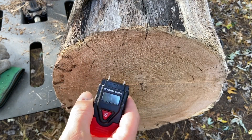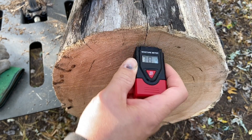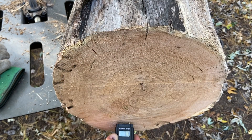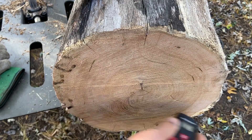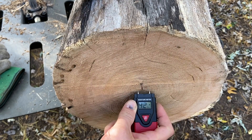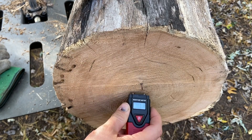First let's just test the end of this. I've heard sometimes testing the ends isn't ideal, but this stuff was just cut two days ago so let's take a reading and see what we got. Around the edge: 17, 17. In the center: 42. So the average reading on the outside edge is 14 to 17, and in the center it's 42.